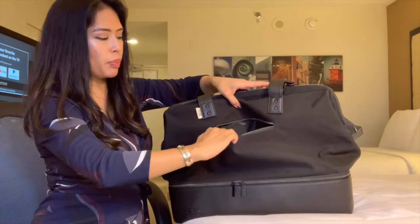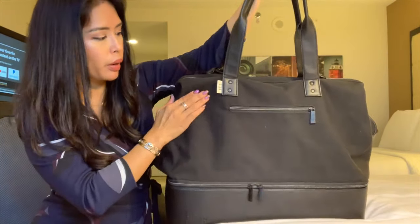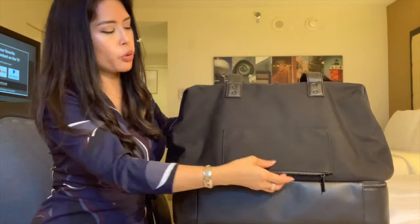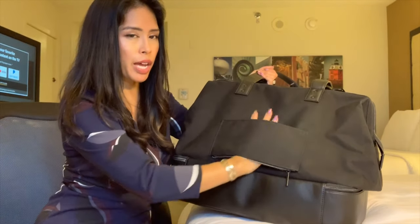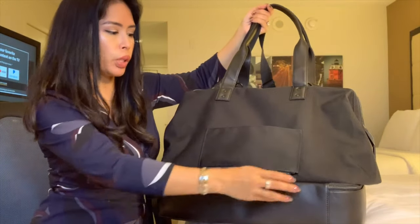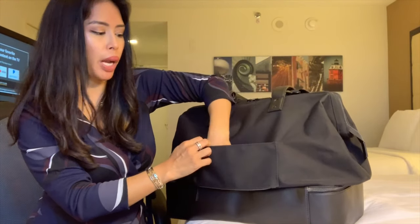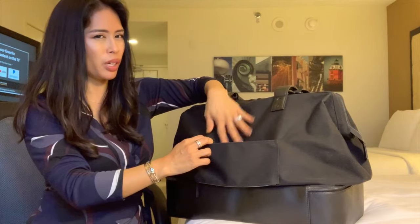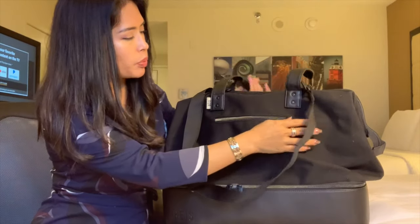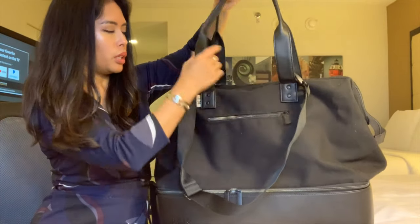There is a zip outside pocket that's perfect for your phone. It has the logo on the front, and on the back there's a trolley sleeve — a pass-through so the bag can rest on top of rolling luggage. If you don't have rolling luggage, you can zip this closed and it turns into a slip pocket — maybe for a book. The tabs are secured with two rivets each and feel pretty secure.